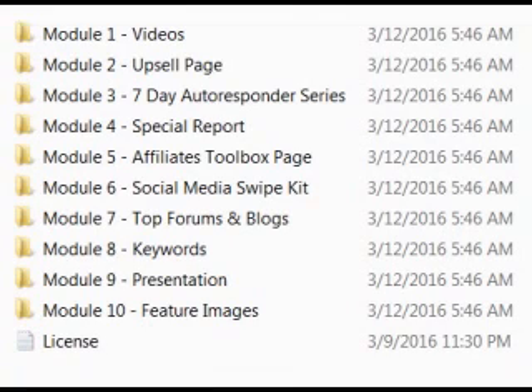Then you have a second part of the book itself, which gives you videos, upsell page, seven-day autoresponder, a special report you can give away for your email list, affiliate marketing tools, the social media swipe kit, top form blogs, keywords, presentation, and feature images. That's the whole package — combine it together and offer it at whatever price you want. The only thing is you can't give these tools away for free.